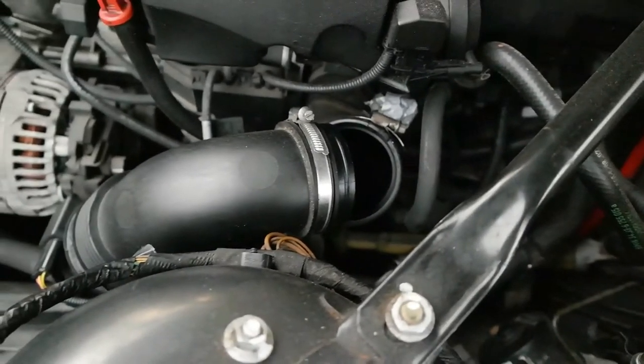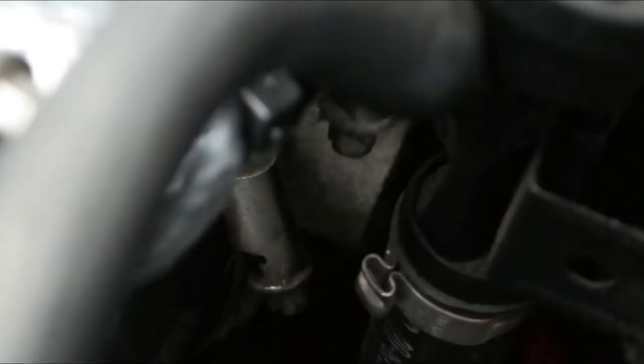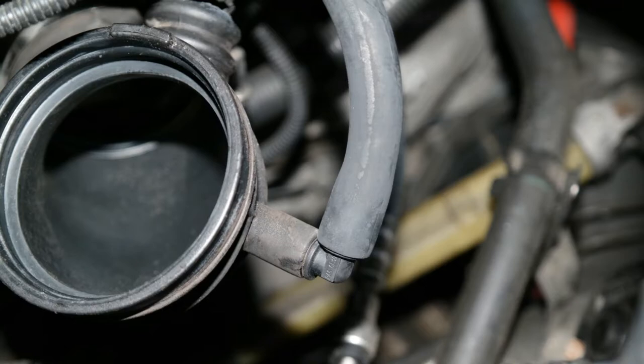I'll provide a link below in the description to that tool, as well as the intake boot if it's still available. Once you have everything removed and have access to the lower intake boot, you'll see there are two more clamps. As you can see in the lower middle section there is one, and the other is right on top — one for the larger intake hole and one for the smaller. I highly recommend the correct socket screwdriver for those as well.